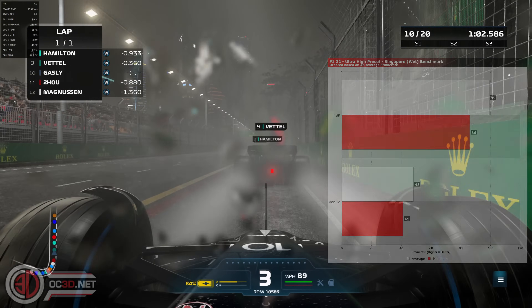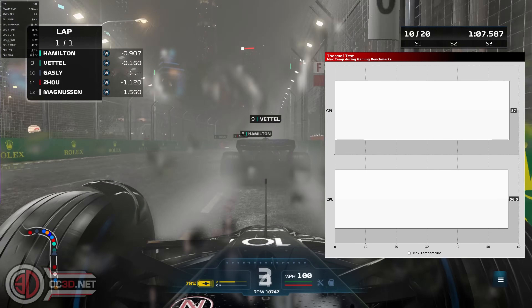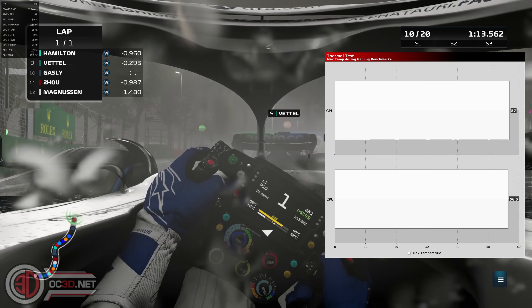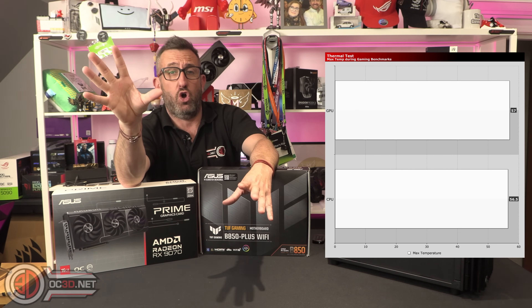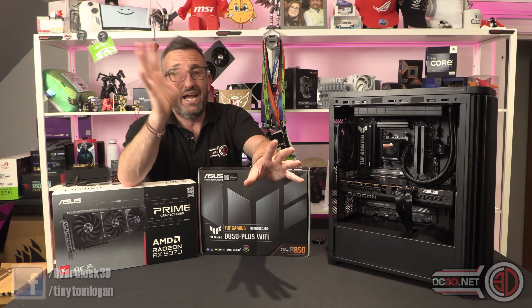When it came to temperatures, the graphics card and CPU genuinely didn't really get hot at all during the gaming run. With the hot spot you can get it fairly warm and the memory temperatures can start to creep, but they don't get hot and the graphics card doesn't suffer from it at all either.